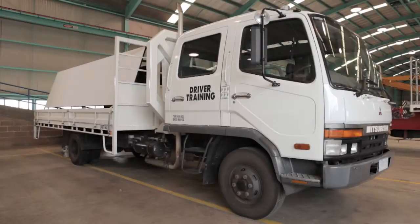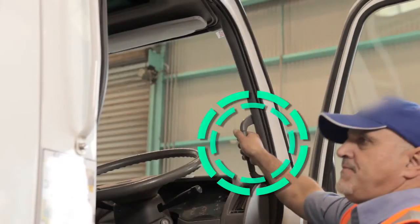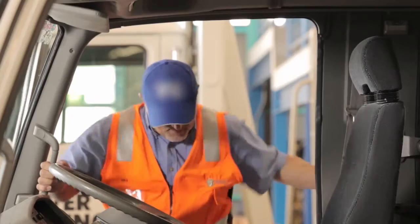When you are climbing into a truck cab, it's important to maintain three points of contact at all times. Use the steps and hand grips. Make sure you have two feet and one hand, or two hands and one foot, in contact with the truck or ground at all times. Climb into the cab — do not pull yourself in.